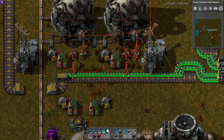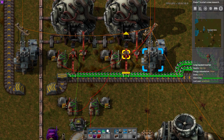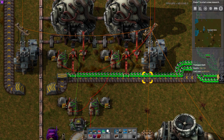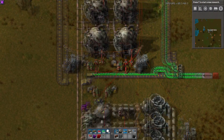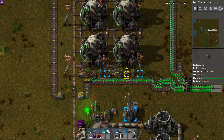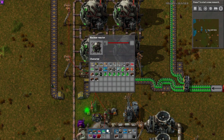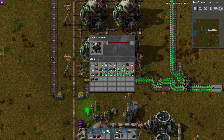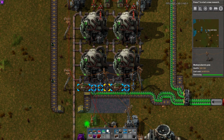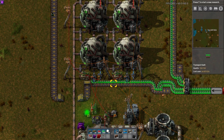You'll notice that in this particular setup I'm using long-handed inserters that are grabbing from about two tiles away. This is not actually required — it's perfectly possible for you to use fast inserters or just normal inserters with a belt that is one away. And in fact there you can see that they will just put one cell in each of these reactors to turn them all on. This is a perfectly fine setup.